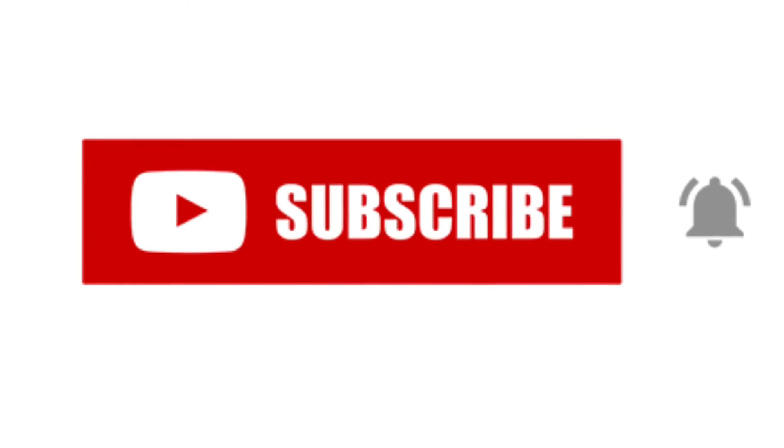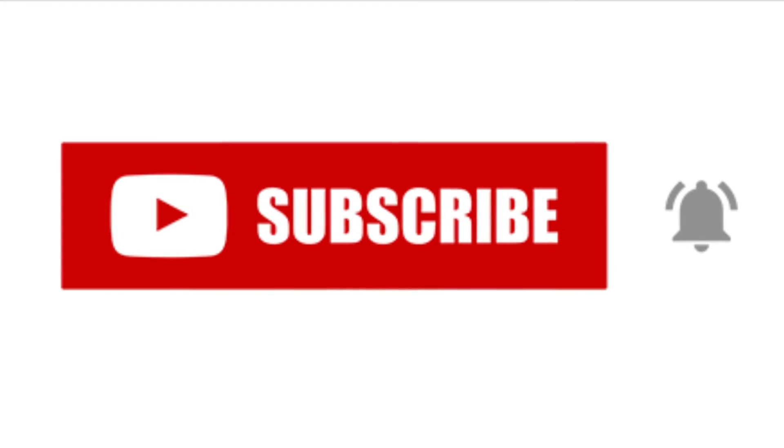Don't forget to subscribe here too and hit that bell so you don't miss the next video series. Happy burning!